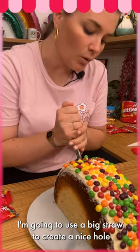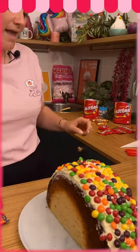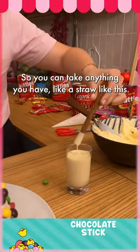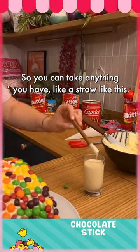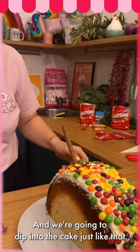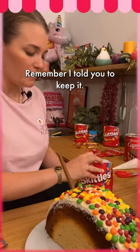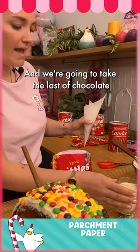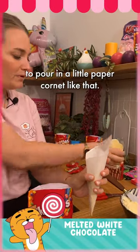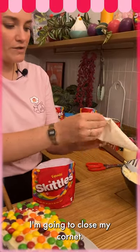...to create a nice hole in my cake like that. We're gonna take the capri sun packet — you can use anything you have like a straw. We're gonna dip it into the cake just like that. We're gonna use the empty packet of skittles — remember I told you to keep it — and we're gonna take the leftover chocolate to pour into a little paper cornet like that. I'm gonna close my cornet...